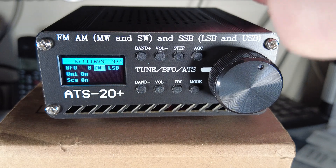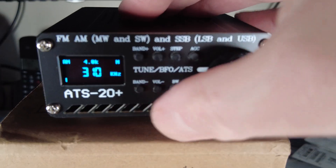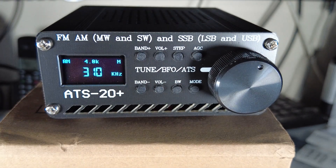That's the quick view of all the settings and how the radio operates with the new firmware. We're back in the normal frequency mode.